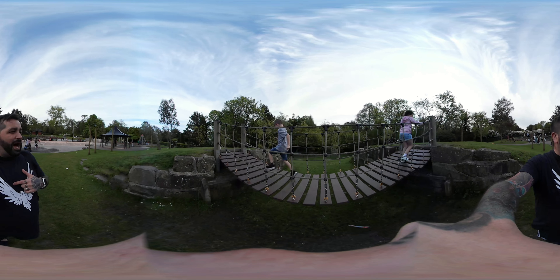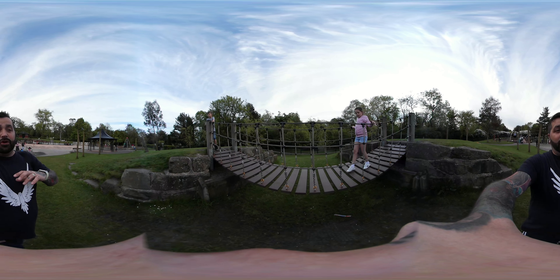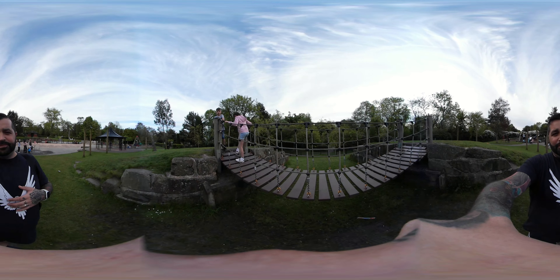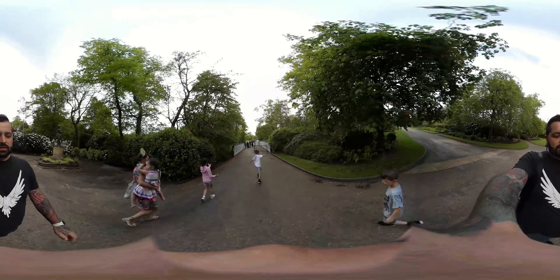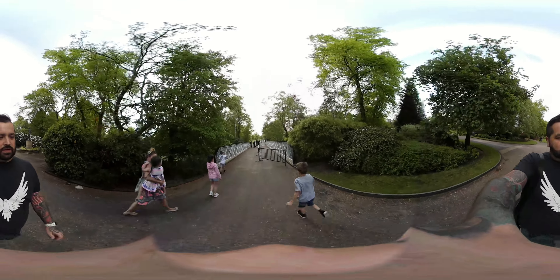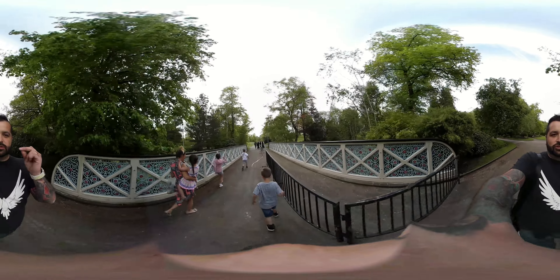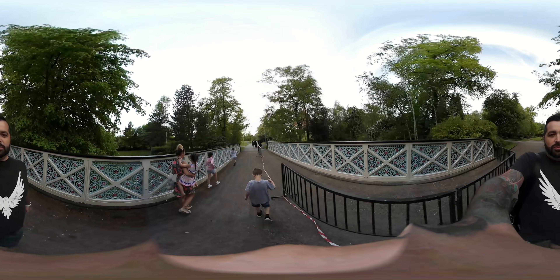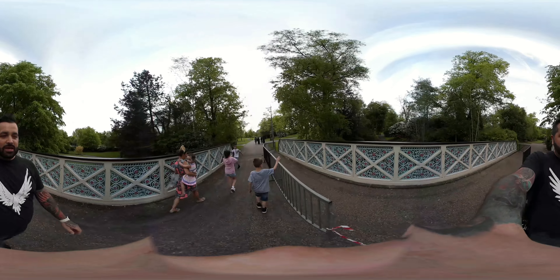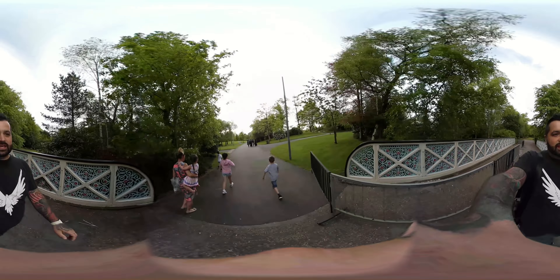I'm going to end this part of the vlog because we're in the park and it feels disrespectful to have the 360 camera on with loads of other kids around. The next time you see us we'll be heading home. We've just finished at the park and we're on our way back to the car to see what Chloe, Imogen, and Mason have been up to. Vanellope is whinging again because she wants to go see the ducks but she's being impatient.